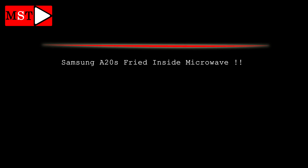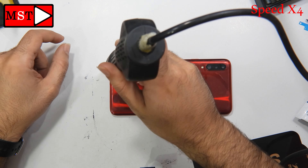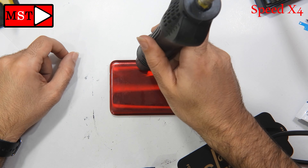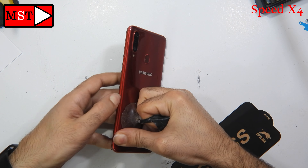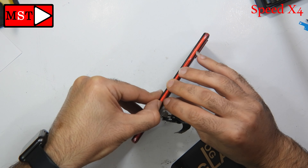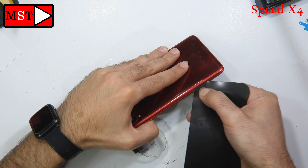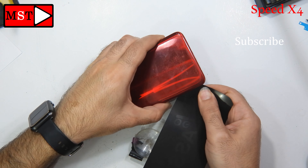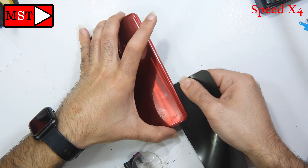Hello guys, we got this Samsung A20s fried inside the microwave. We don't have cellular signal. Let's open the device and see what's happened inside. We can also smell the burning too much. Hit the back with two degrees for every 30 seconds, and just be careful with the fingerprint flex cable at the top because we don't have any flex cables anywhere.